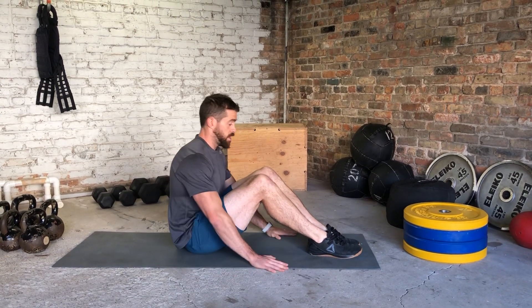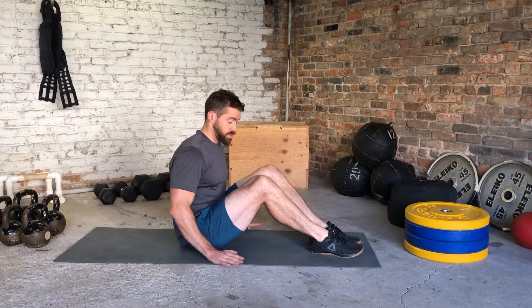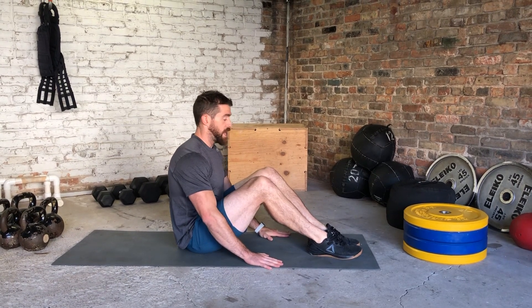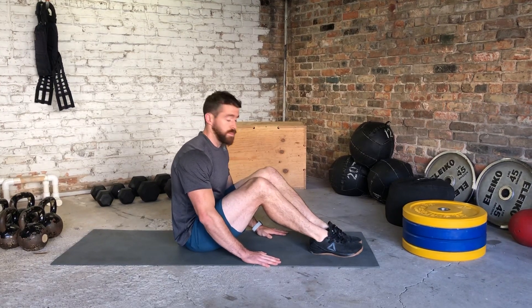If you want to make it a little bit more challenging, we're going to take our hands closer toward your heels — the closer you bring them, the more difficult this exercise becomes. If I go about halfway, that's going to make it much more challenging. There's your double heel raise right there.